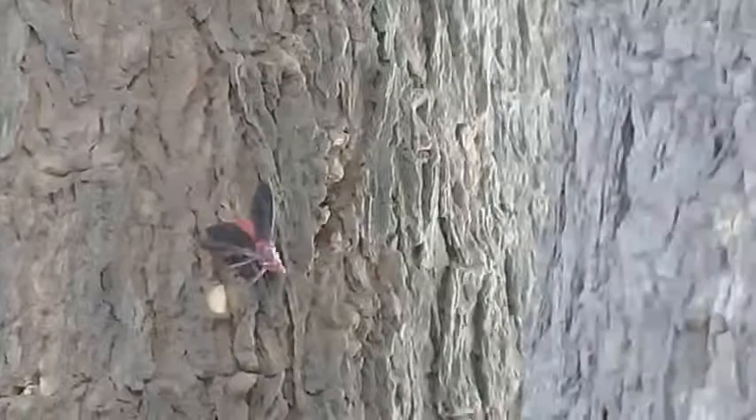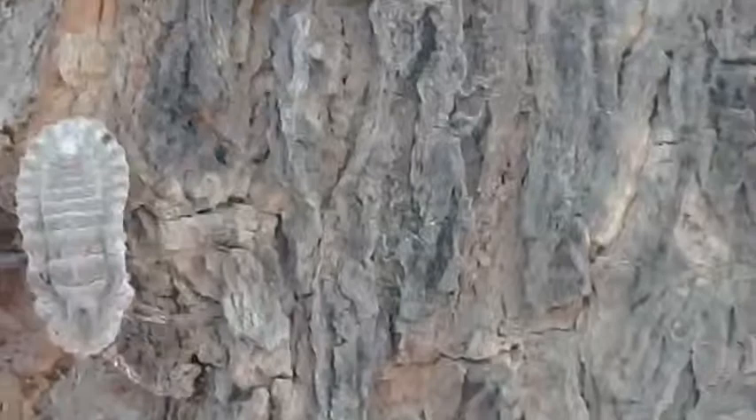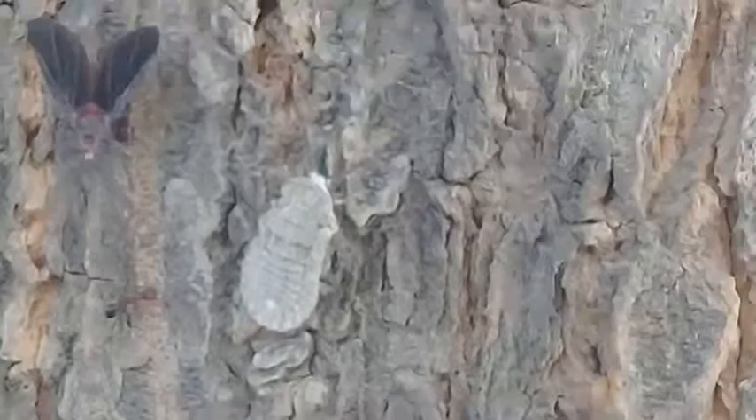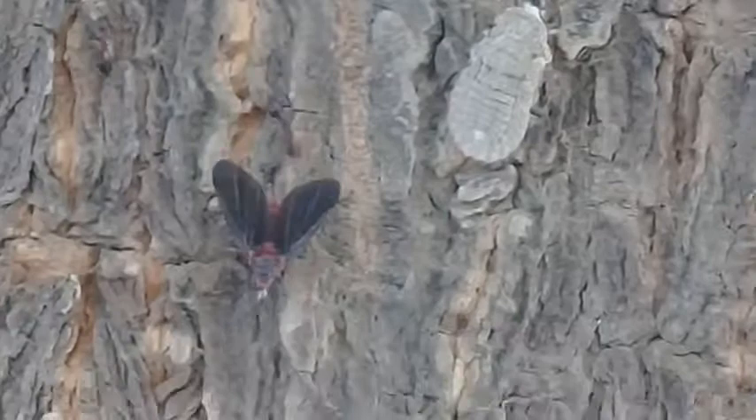This pest invades in the warmer season and warmer climates. These are called mealy bugs. Here is the male member which has wings, and there are the females which just crawl. You can see they are cottony in appearance. When the infestation is low there is no threat.